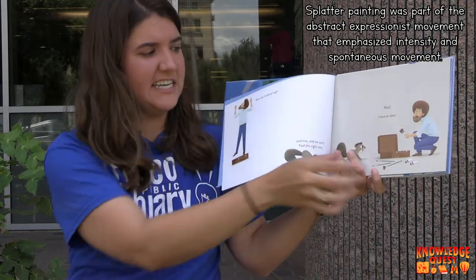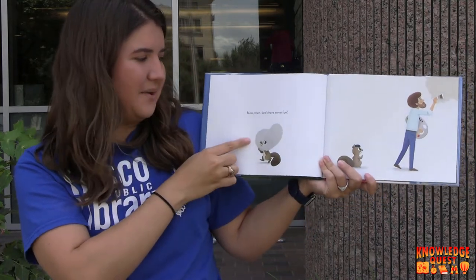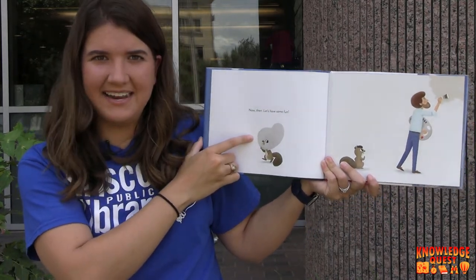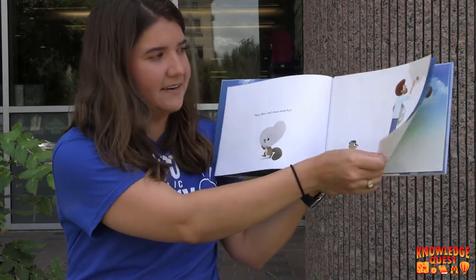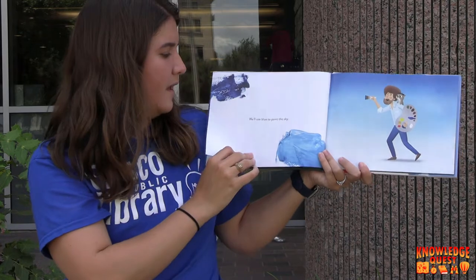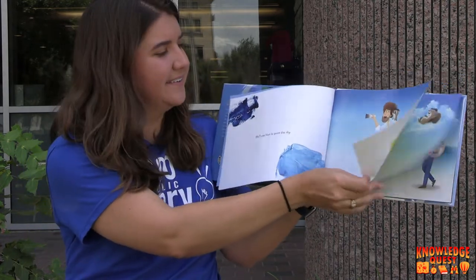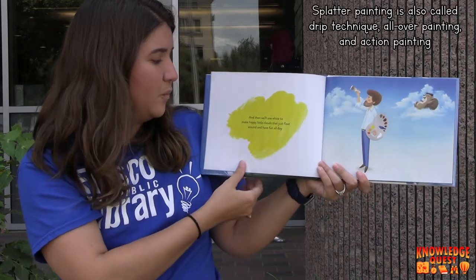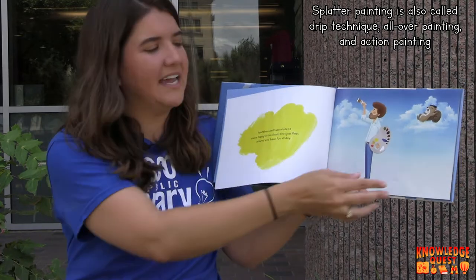Wait, I have an idea. Now then, let's have some fun. They got their art supplies. Looks like they've started to paint. I wonder what they're painting. We'll use blue to paint the sky, and then we'll use white to make happy little clouds that just float around and have fun all day.